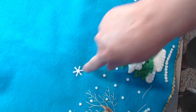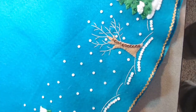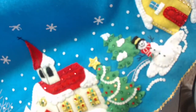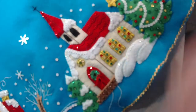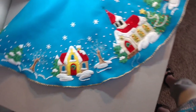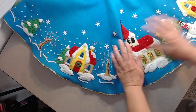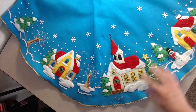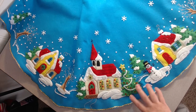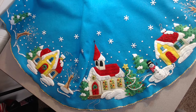They give you a total of about 10 or 12 of these snowflakes, and it's up to you to decide where you want to place them. So that's pretty much what it ends up looking like — the church and two houses, and then trees, snowmen, and Christmas trees all around the base.